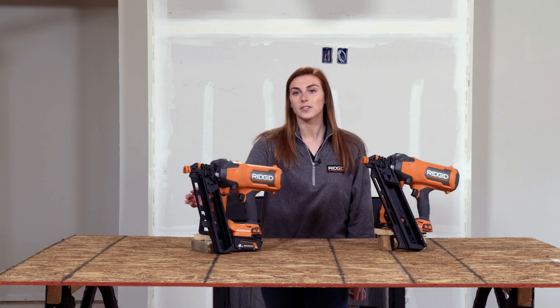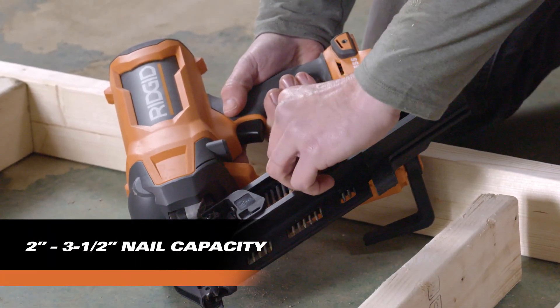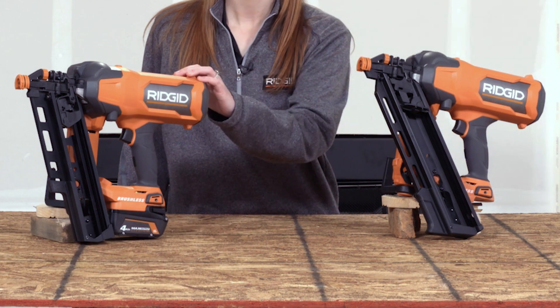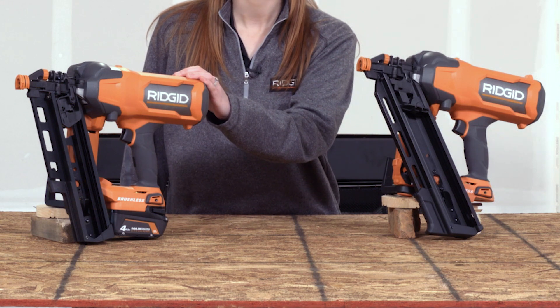This unit accepts two-inch to three-and-a-half-inch framing nails, covering all professional applications. We'll also feature a 30-degree clipped head variant, so you'll have the 30-degree framing nailer for clipped head users and the 21-degree framing nailer for full round head users.